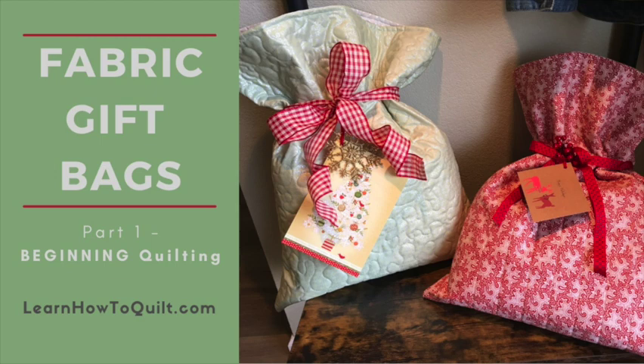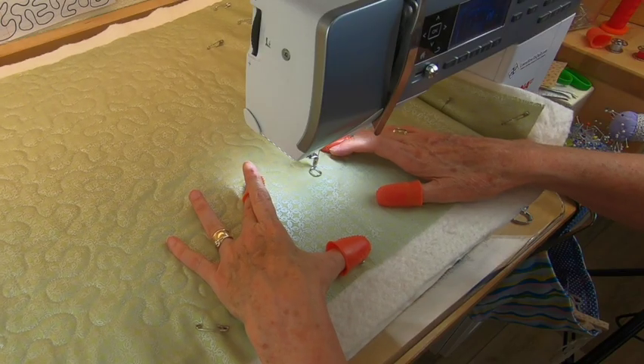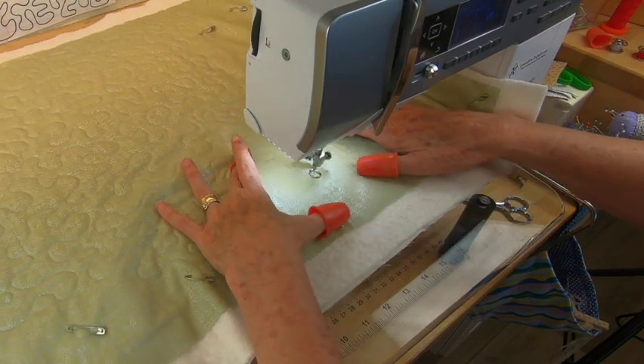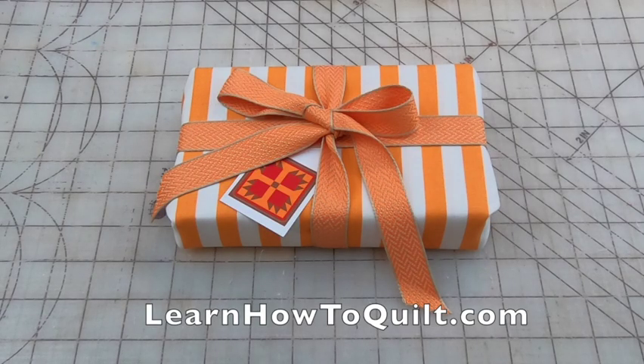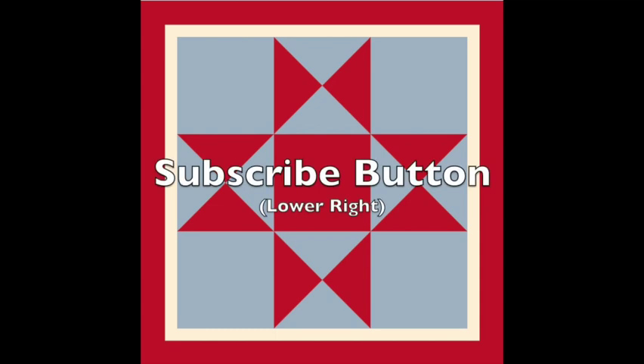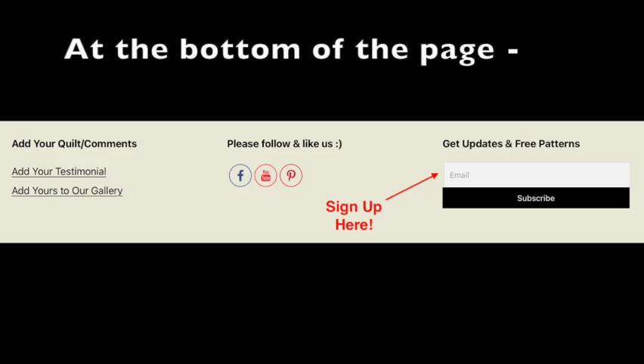If you haven't already, check out the first two videos in this series where you learn about making quilted bags — these are great for practicing your quilting before tackling a larger project. Please share in the comments any tips or ideas you have for wrapping with fabric. Thanks for visiting LearnHowToQuilt.com — please subscribe to our YouTube channel, click the bell to get alerted when a new video comes out, and sign up for updates and free patterns at LearnHowToQuilt.com.